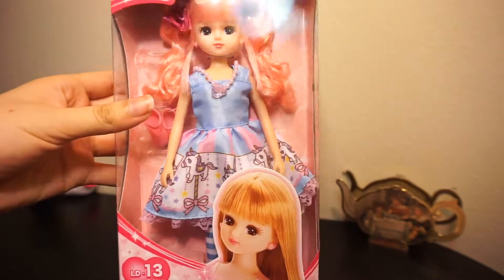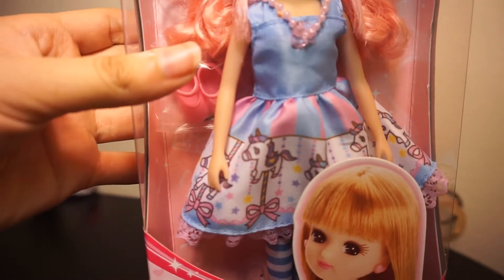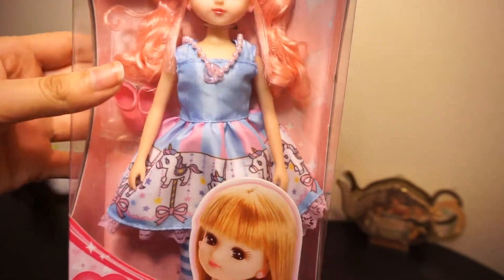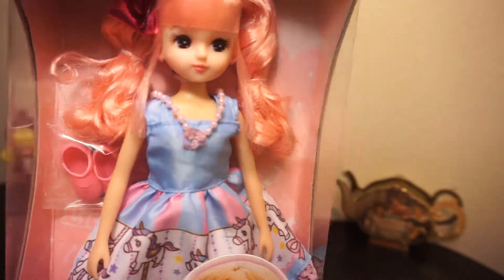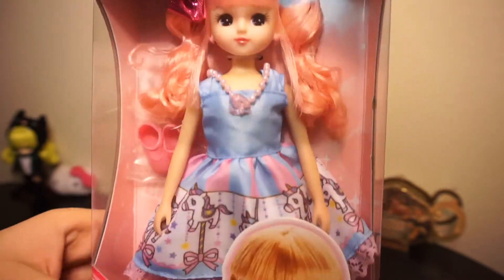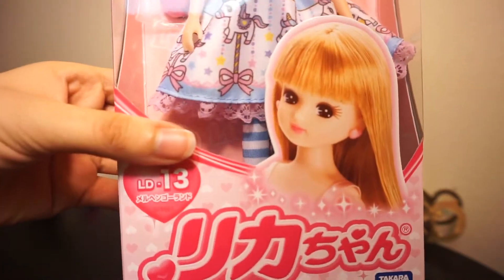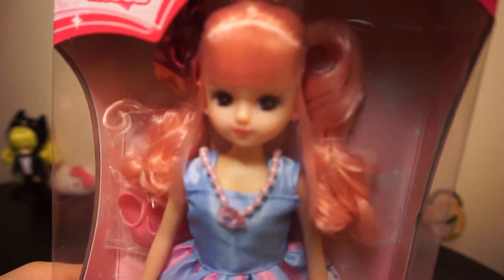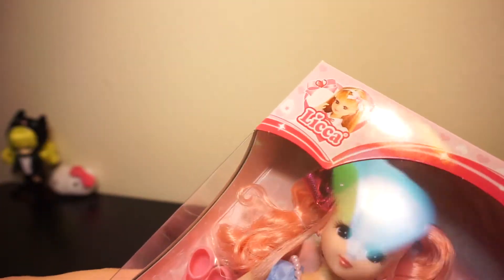It's a Lika that's kind of Merry-Go-Round themed, as you can see by her dress — it's got a carousel print. She's got a very bubblegum candy color scheme going on: pink hair, a blue and pink dress, and blue and white tights, pink Mary Jane shoes on the side, and a pink glittery bow.